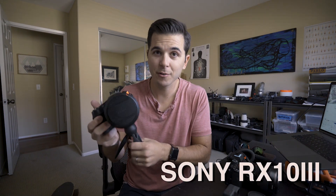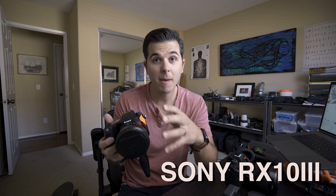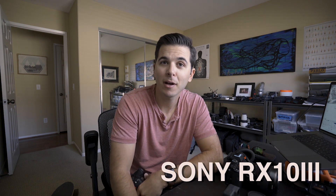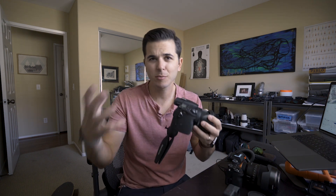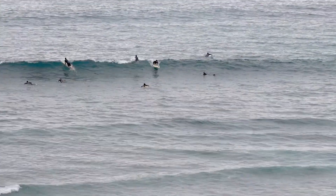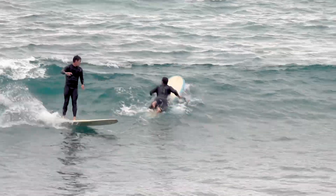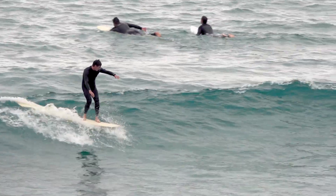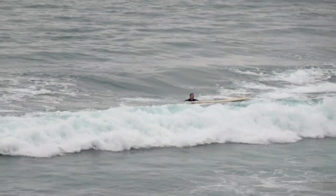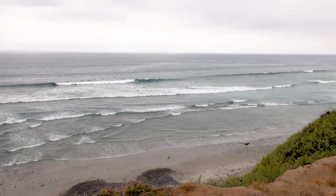Secondary camera is the Sony RX10 Mark 3. I made a video before calling this the best travel camera you could have — and then I didn't even bring it on this trip to Bali and Thailand, and I regret it heavily. It can go pretty wide at 24 millimeters and zoom all the way in to 600 millimeters, which is absolutely crazy.